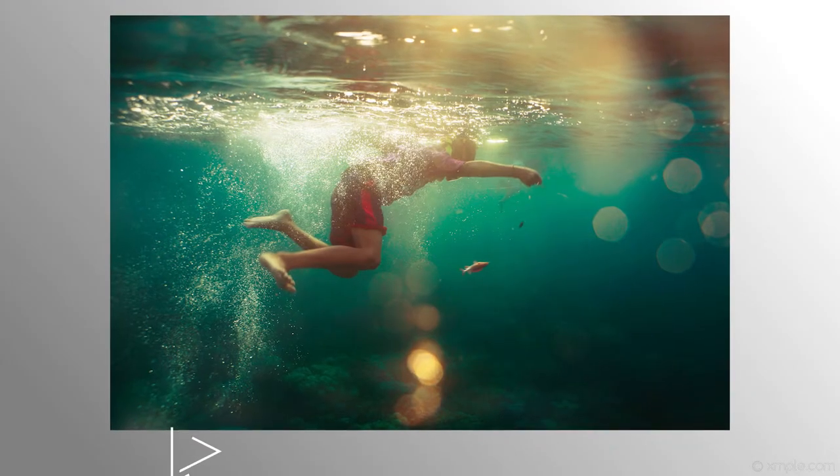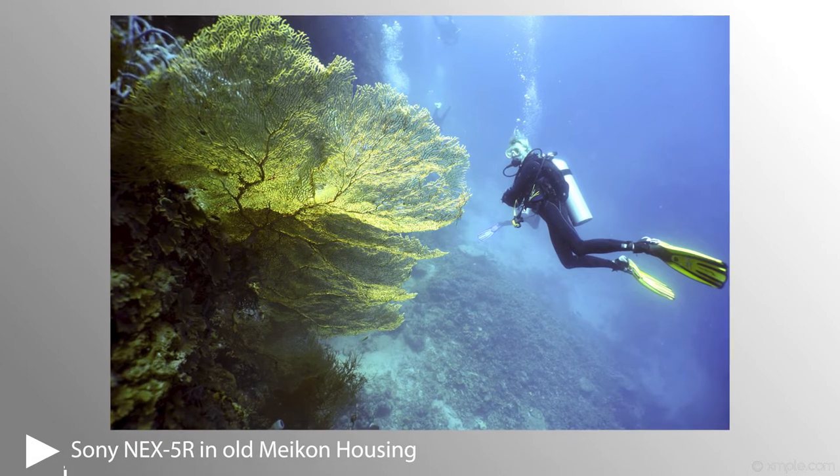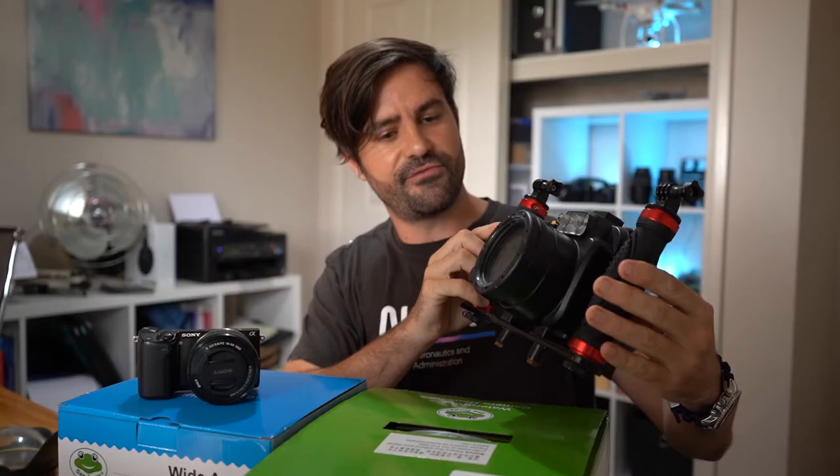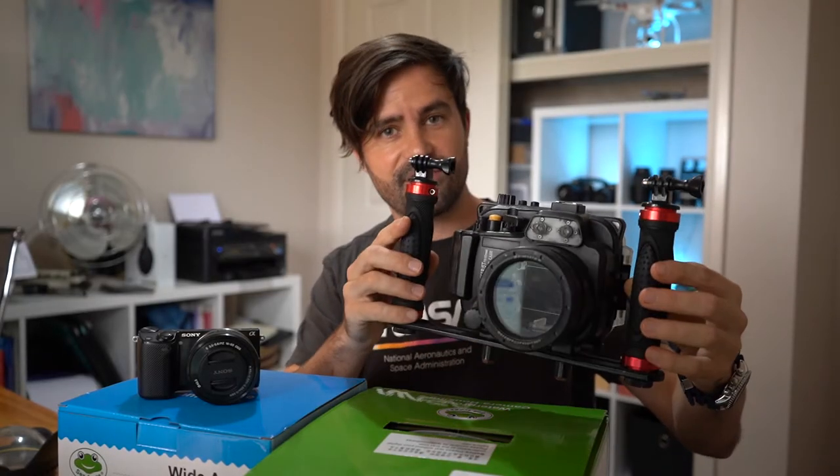Full disclosure before I start unboxing this housing — I'm a fan of the Mekon housings. I've had a Mekon housing for my older Sony NEX5R since 2014 and this housing has travelled all around the world with me and has been phenomenally reliable. People worry about buying a Mekon housing, that it will somehow destroy their camera or flood, but this housing was with me for a year as a dive master in Indonesia, I used it every day, and I didn't have any issues with it whatsoever.